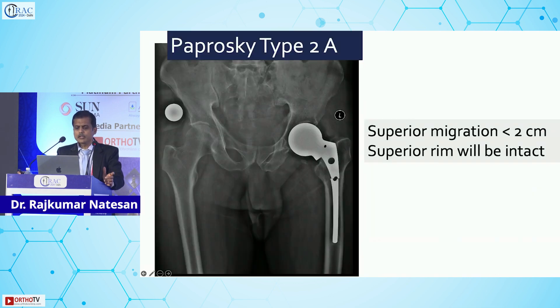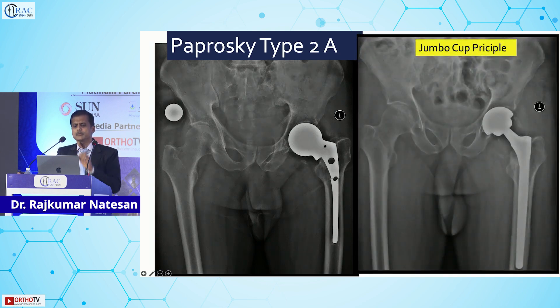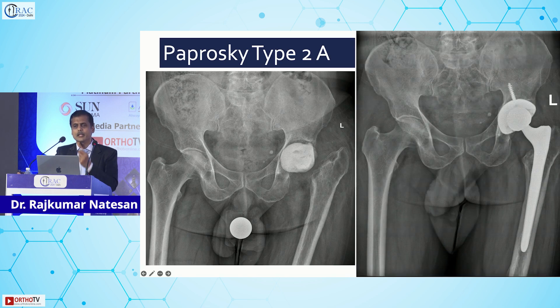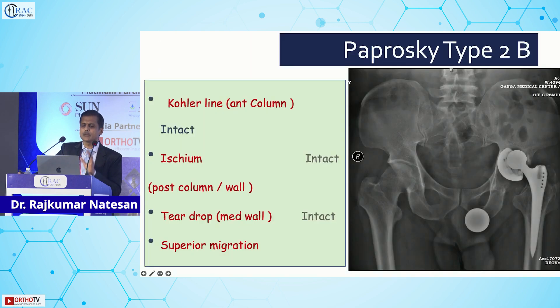In Paprosky type 2, a very common situation is a bipolar prosthesis where the unipolar or bipolar head erodes the acetabulum with mild migration of less than 2 centimeters — a simple jumbo cup principle works well, getting the cup in the right place. Another example: a loose cement spacer eroding the superior rim. Again, a highly porous uncemented jumbo cup works well.